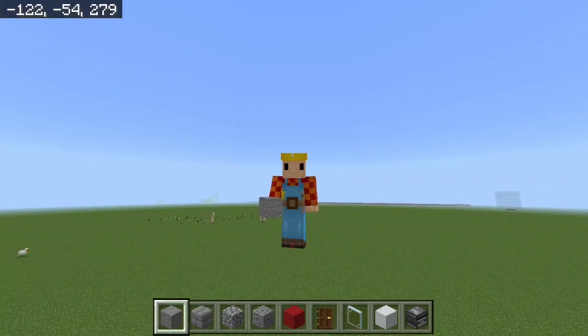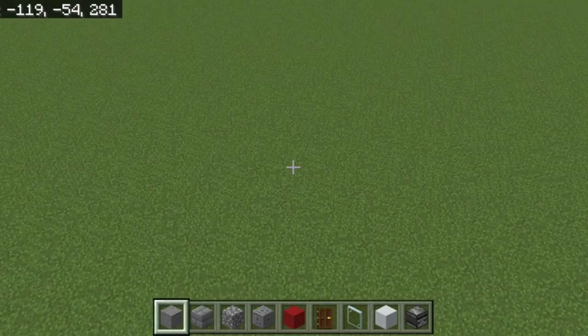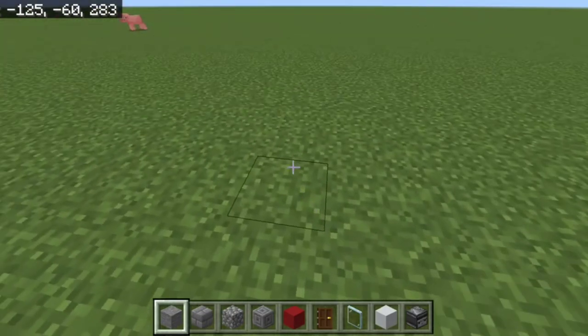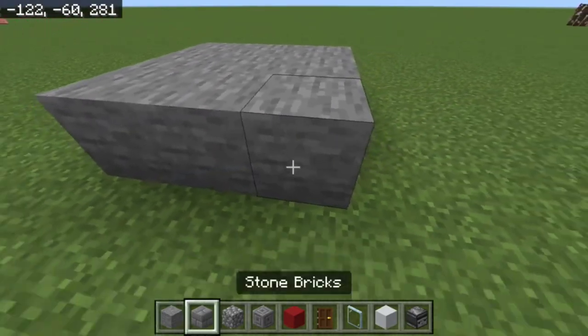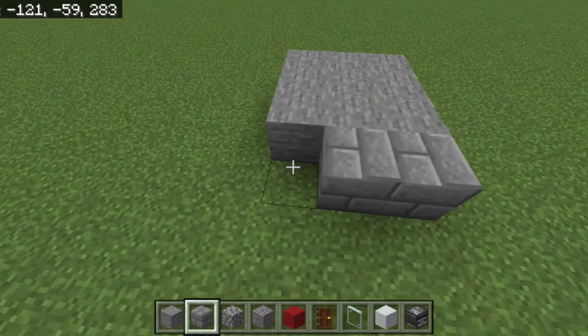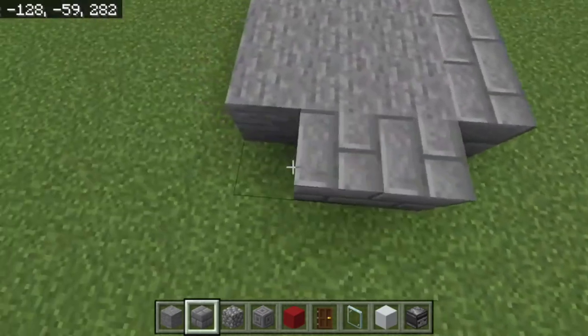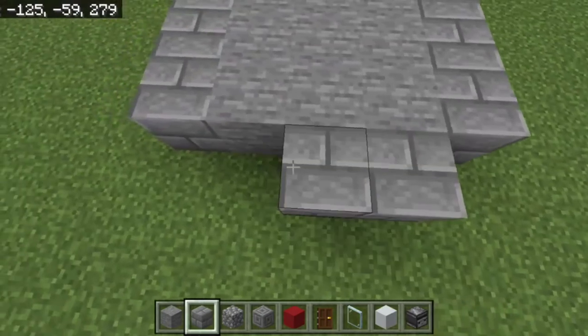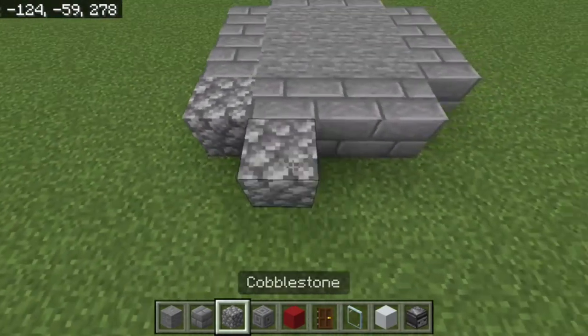Hey, what's going on guys, Bobby here. Today we're going to be building a lighthouse. Let's go ahead and start by building a three by three stone platform. Surround that with stone bricks, making sure not to leave the corners, so you should have something like an ender portal looking shape.